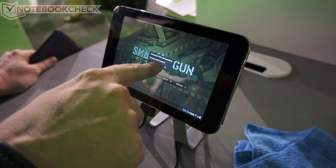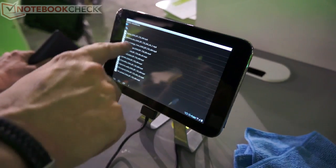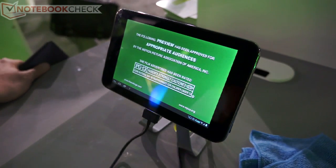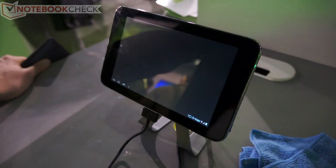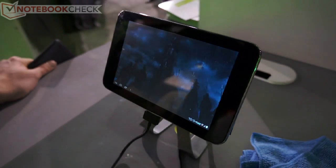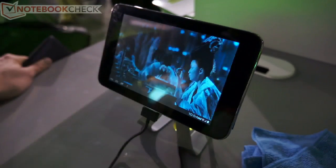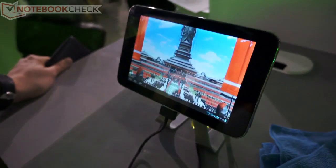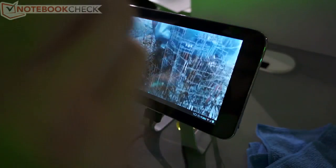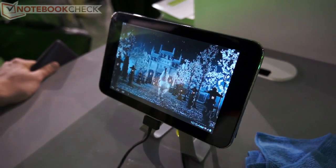We need to close Shadowgun because we have too many tasks running. A great thing about the Tegra 3 quad-core is that we use the fifth companion core for things like playing HD video, so we're basically running HD video on battery. On tablets we can achieve at least 12 to 14 hours of battery life, and we can support up to 14 megabits per second bit rate, which is basically Blu-ray quality.